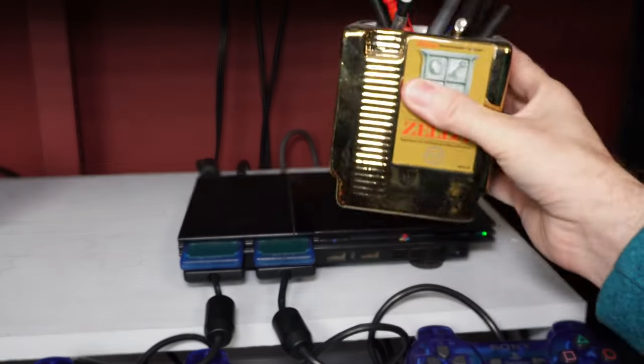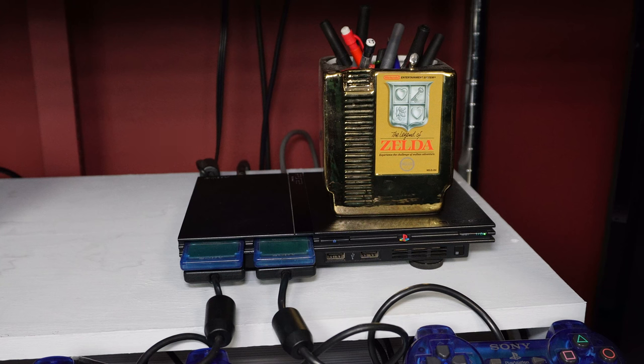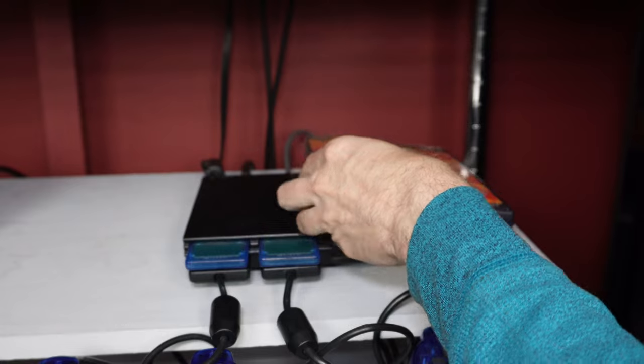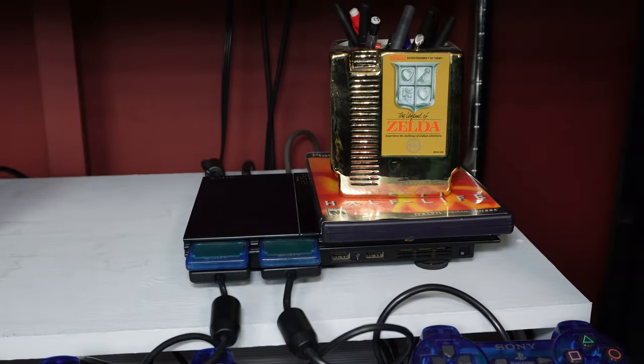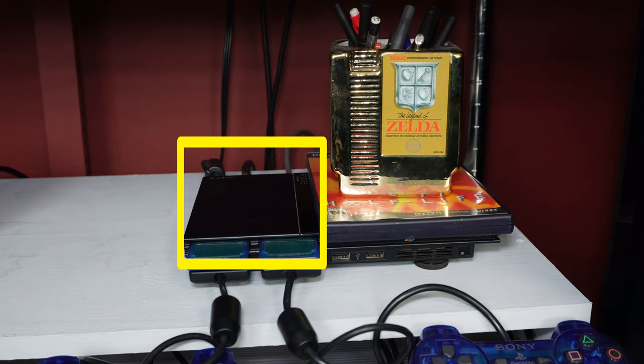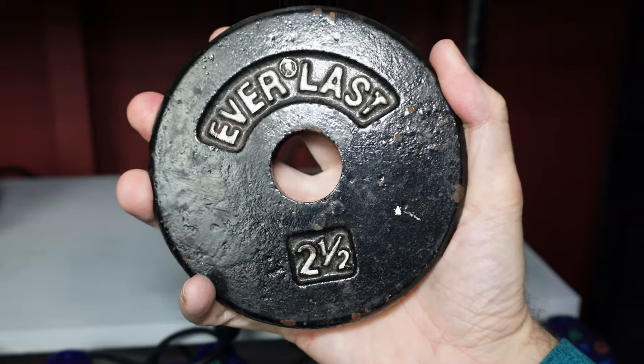If repositioning the system didn't work or you just don't wish to do it, the next thing to attempt is setting something on top of the tray. The idea is that it pushes the tray down and flattens out that curvature so it's more likely to push down on the sensor buttons. If you want to evenly distribute the weight, you can put something flat under the object like a game case. Whatever you put there, I advise against having any part of it cover the other half of the system because that's where a lot of heat is generated.